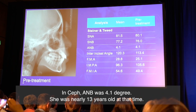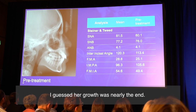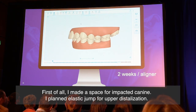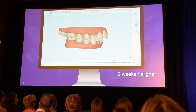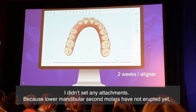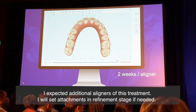Instead of ANB of 4.1 degrees, she was nearly 13 years old at that time, so I guessed her growth was nearly at the end. First of all, I made space for the impacted canine. I planned elastic jump for upper distalization. I didn't set any attachments, because mandibular second molars had not erupted yet. I expected additional anchorage from this. I will set attachments in the refinement stage if needed.